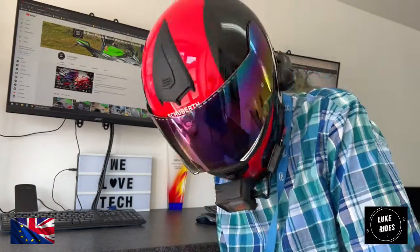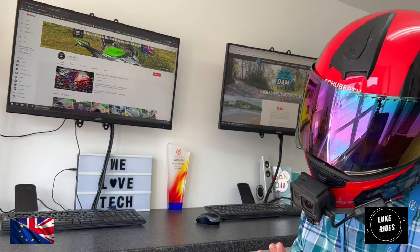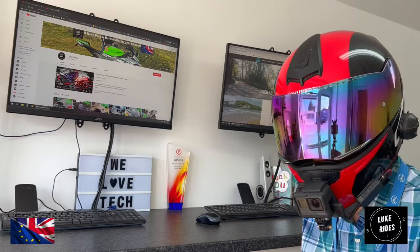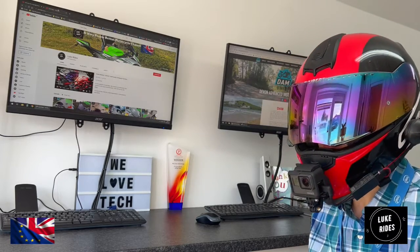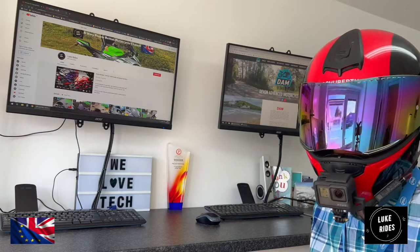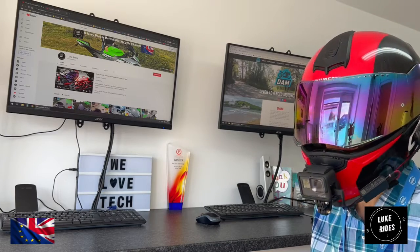Why is Luke Rides here? So we're here because the ZX-10 Superbike — exotica, absolute sex. Sensual, exotic, just an absolute warplane. A fighter jet on the road. Frightening, that Superbike.